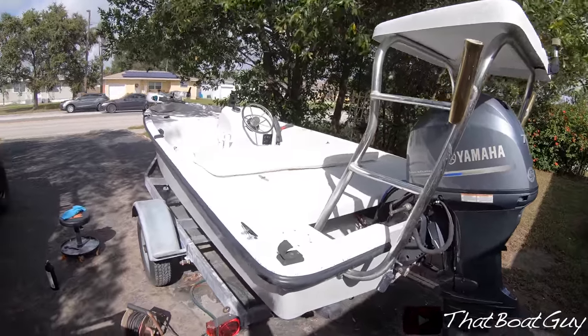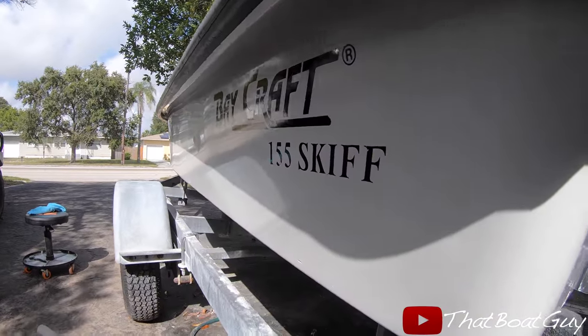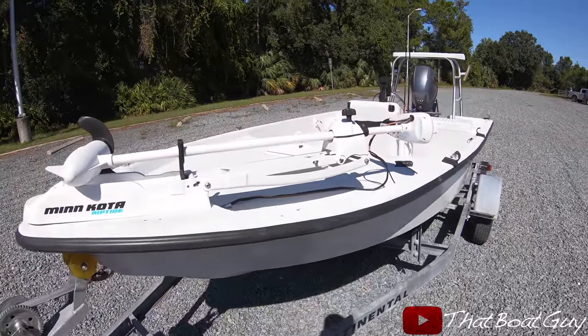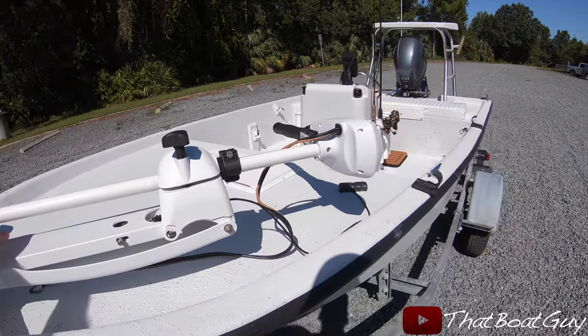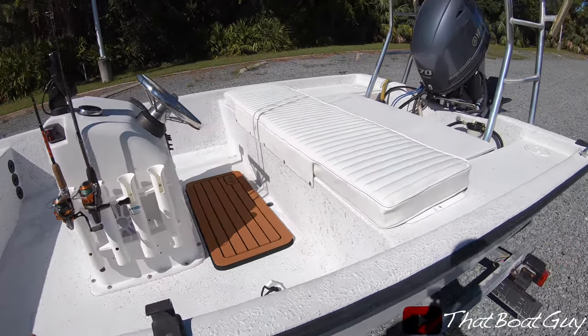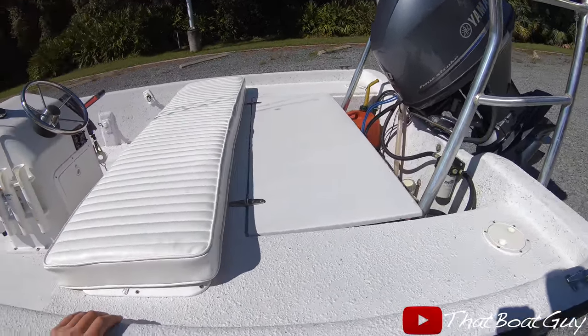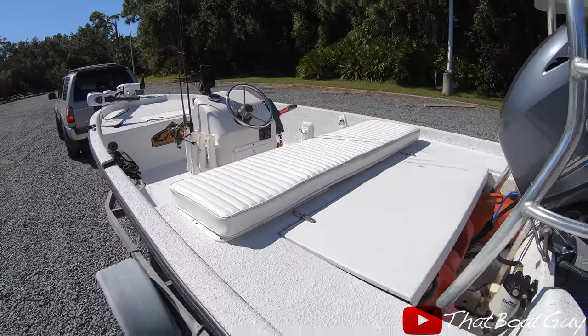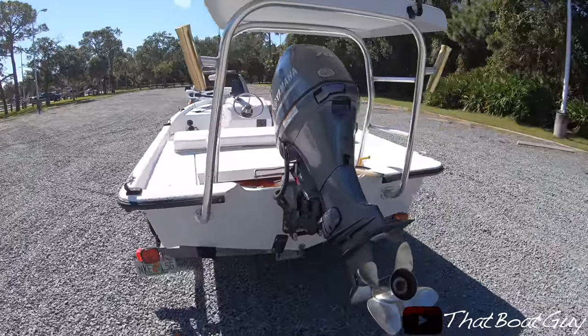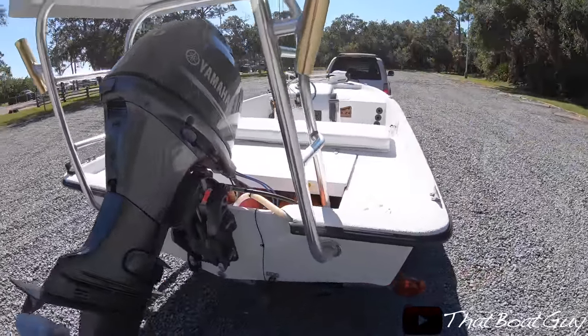I just finished polishing the gel coat and it looks really nice. I just finished working on the boat and it's time to drop her in the water for a little sea trial. I brought some Polisar so I'm going to go fishing with it — I haven't really been fishing on the boats I work on, so I figured it would be a great time. I'm pretty happy with how this boat turned out.